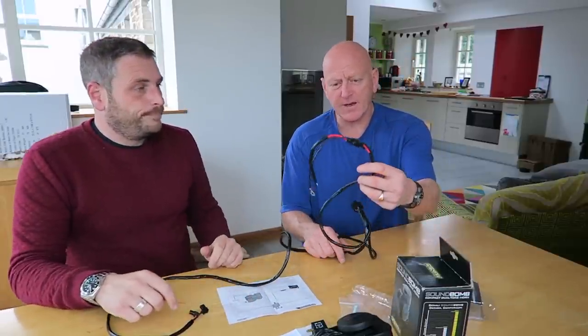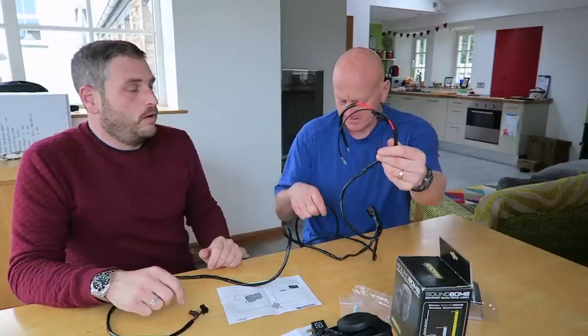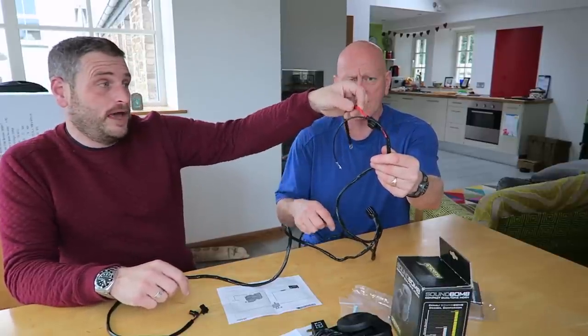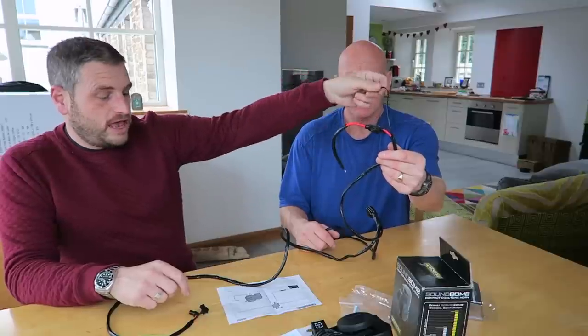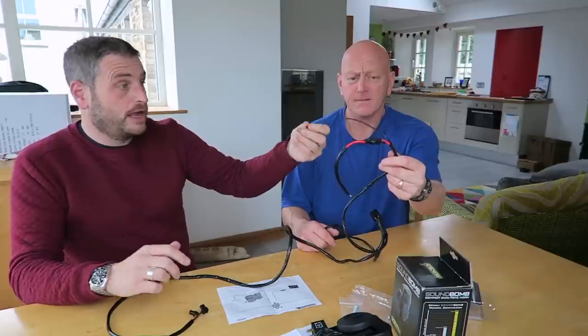Coming off that, we have a 30 amp fuse which connects to your battery — that's obviously the red bit. And then this is a ground, or an earth, somewhere on your bike.